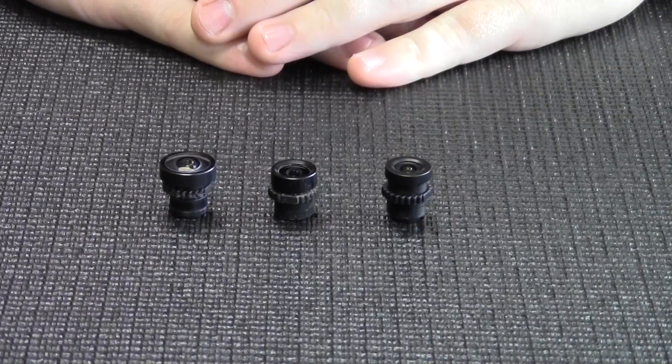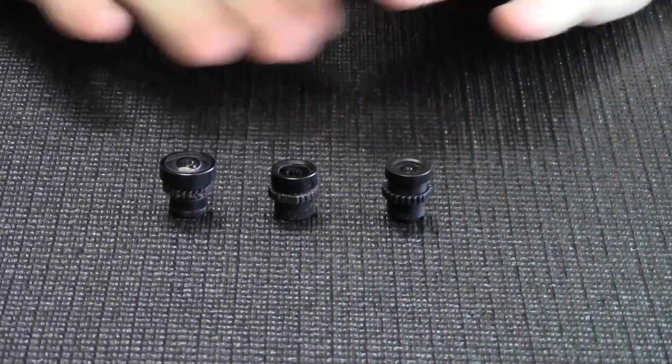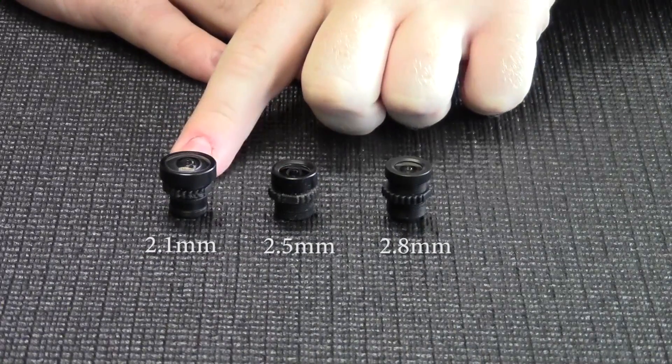What we have here today are three popular sizes of lenses for the Sony HS1177 style cameras. We have the 2.8 lens, a 2.5, and a 2.1.